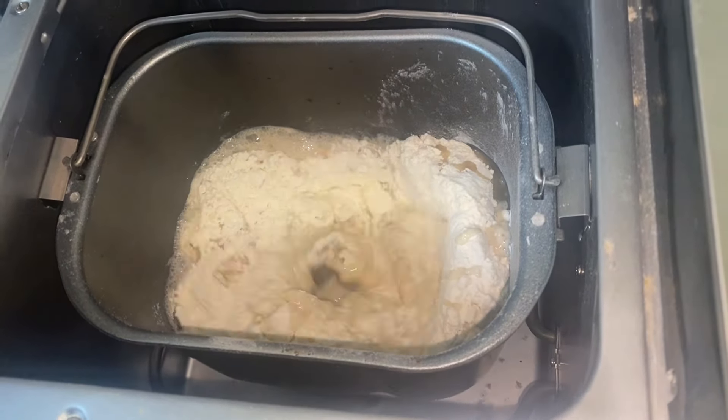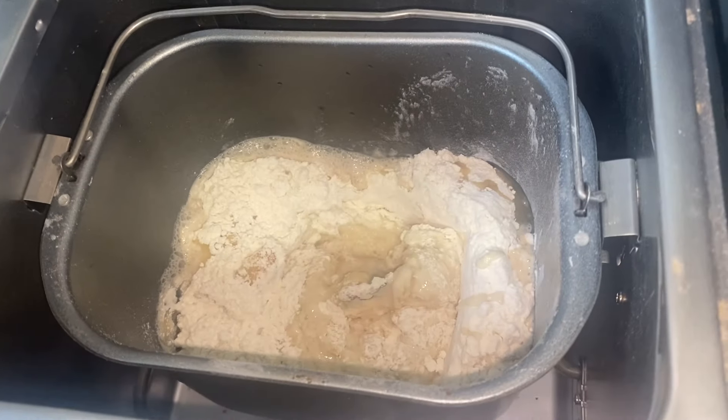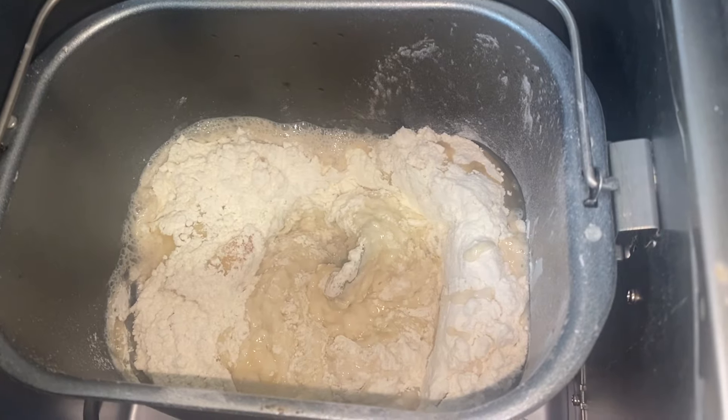Separate it into two loaves and put it onto this French loaf pan that we haven't used in years. Doing this by hand is a nightmare — it'll give your grandma a workout.